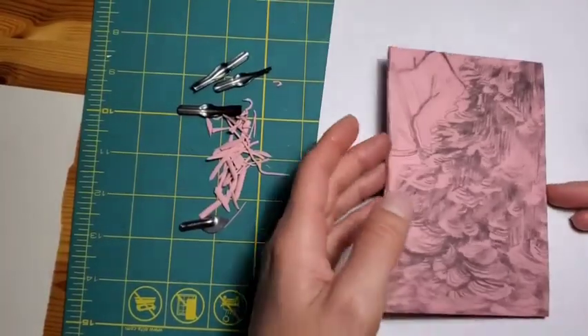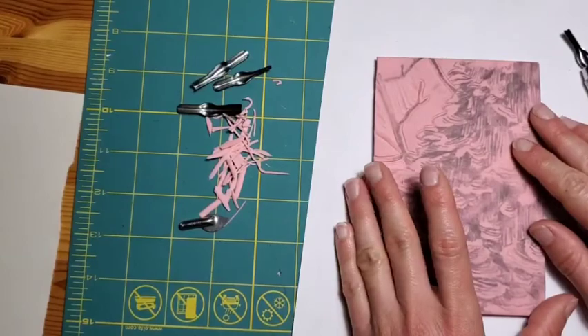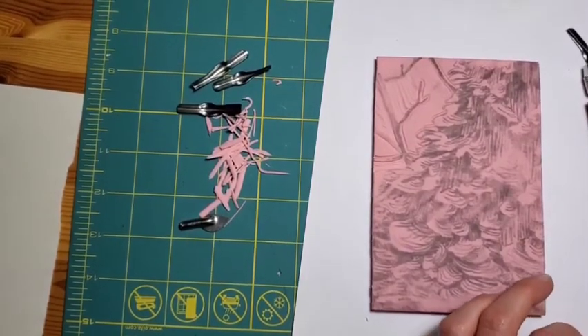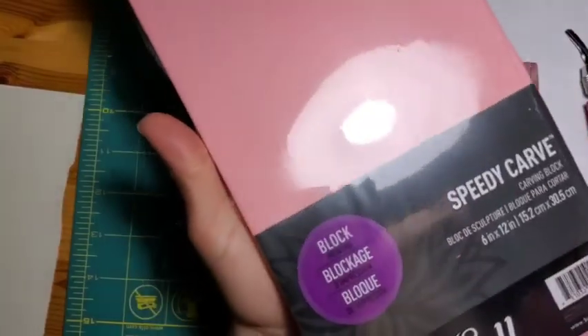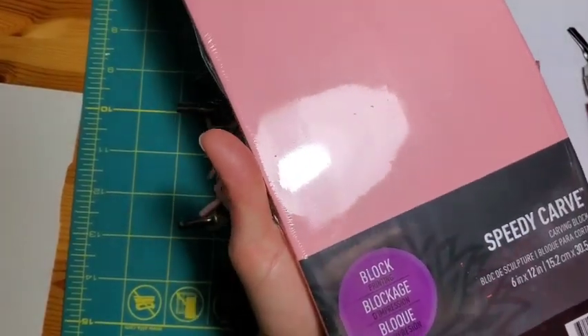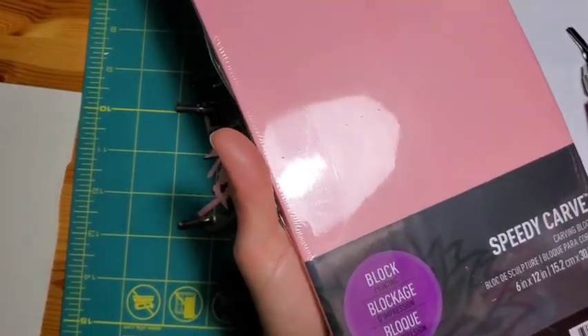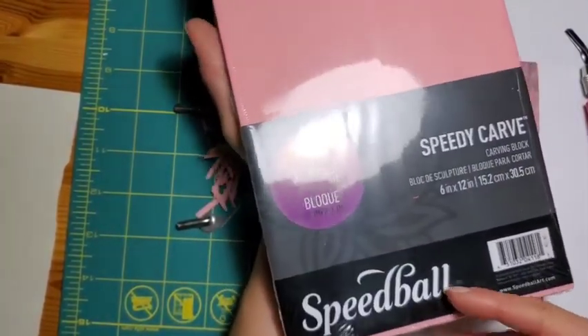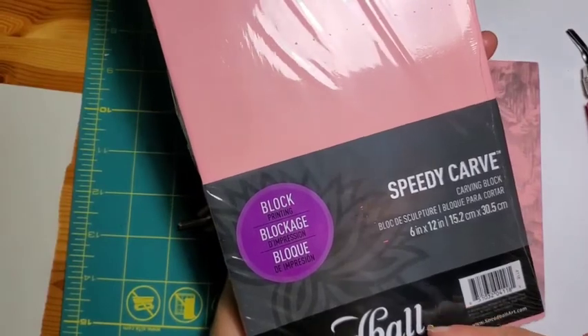I should mention these Speedball blocks. If you're looking at them in a store — your favorite local art store, because it's great to support local businesses — you can get the Speedball Speedy Carve carving block.